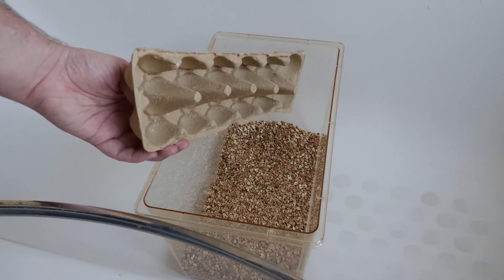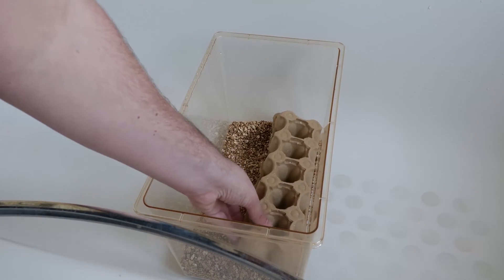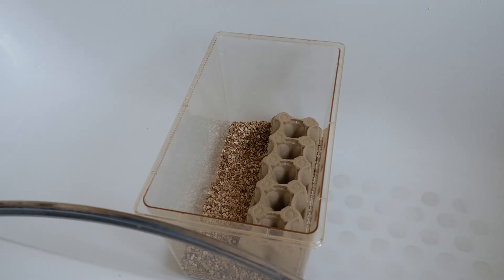Then we need to give our crickets some cover and some more surface area for them to get into a hiding position, but also so they're not crawling all over each other constantly.